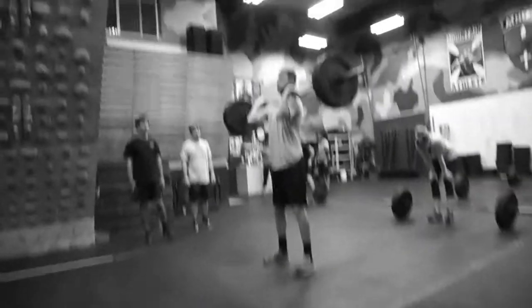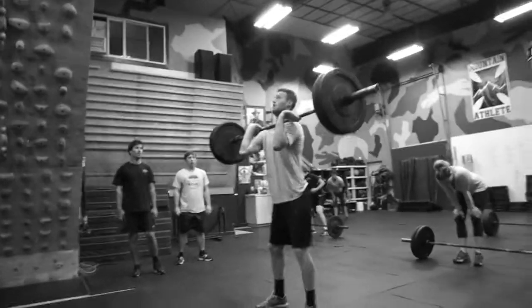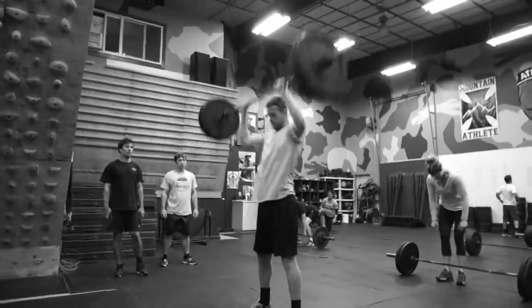Power clean plus push press — it's a great classic total body exercise. Power clean, dip overhead, push press.